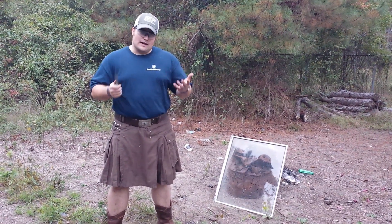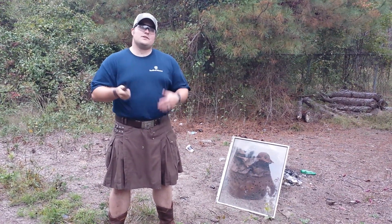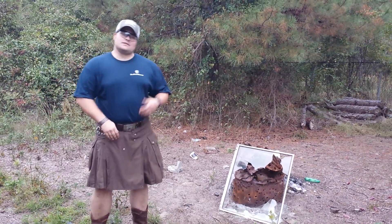So then some of you asked how do you use a knife to break glass? So I'll show you. This is an everyman knife, and this is how you break glass. This glass is now broken.